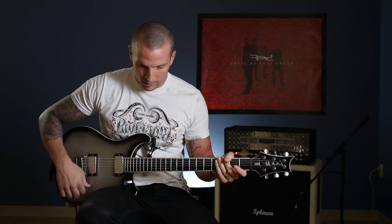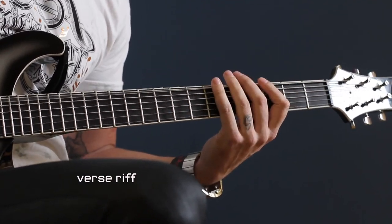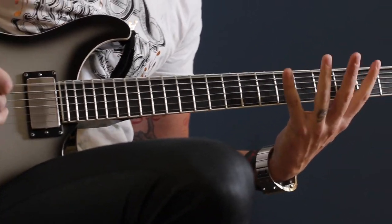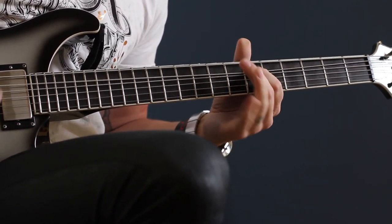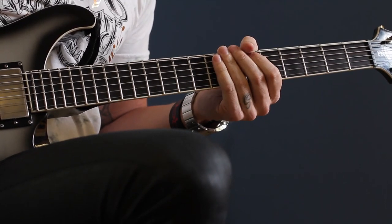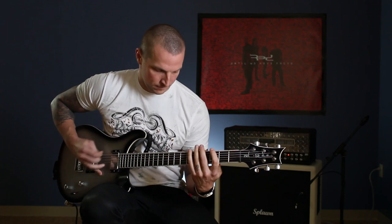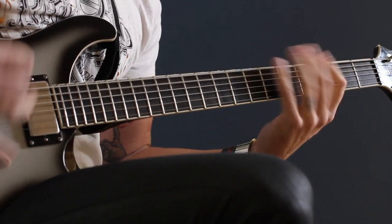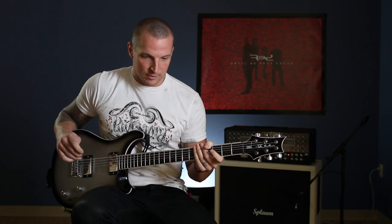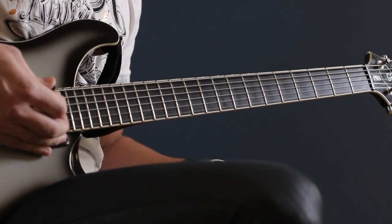It goes right into the verse riff. That slowed down is this. On the record we didn't do a slide but live it's kind of cool — I slide from the third fret of the top string, then do a shake on the sixth fret of the second string. After you play the riff, there are these three pickup notes: eighth fret to the third fret to the fifth fret. Just power chords.